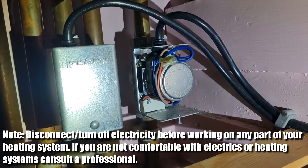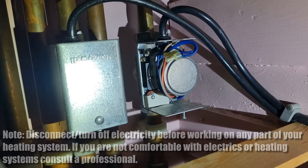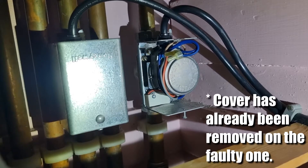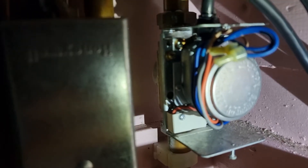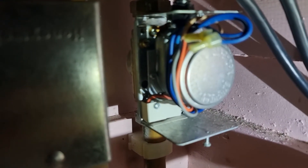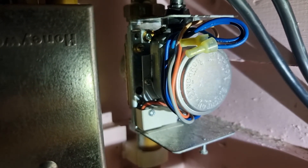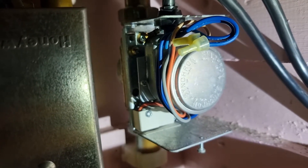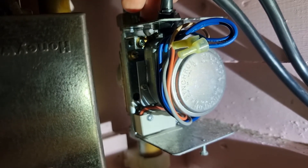We've had this intermittent issue with our heating system where this motor — which normally has a cover on it — it's a Honeywell Powerhead valve motor, and it'll make this noise. What seems to be happening is that the motor has engaged, it's quite noisy when it tries to do it, and it doesn't flip the micro switch to turn the heating on. If we pull the manual lever at the back, it does move across freely, which shows the motor has turned but maybe hasn't fully moved into position.